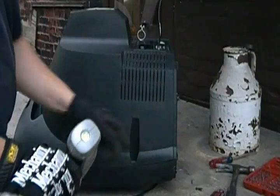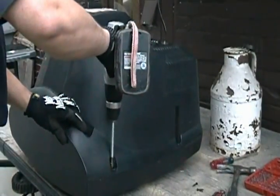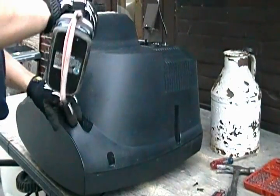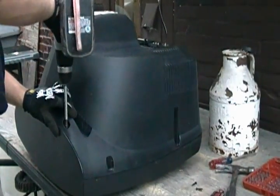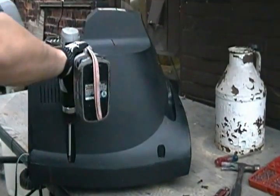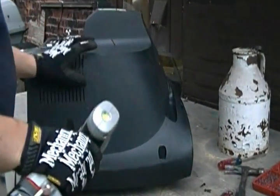These screws — I usually only keep a couple of them to put it back together. The rest go in the scrap pile, just enough to hold it back together.